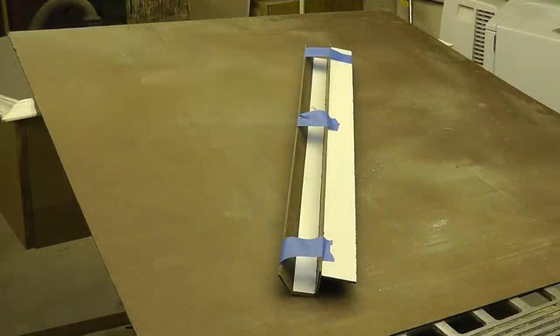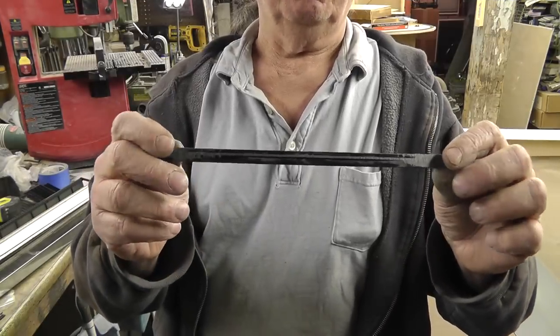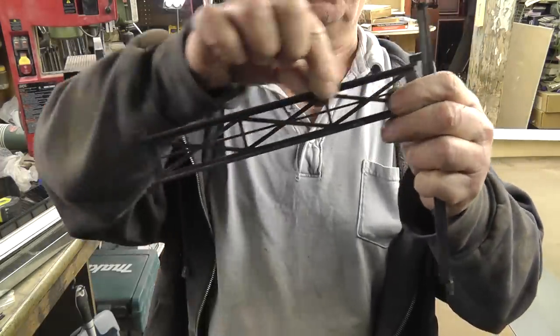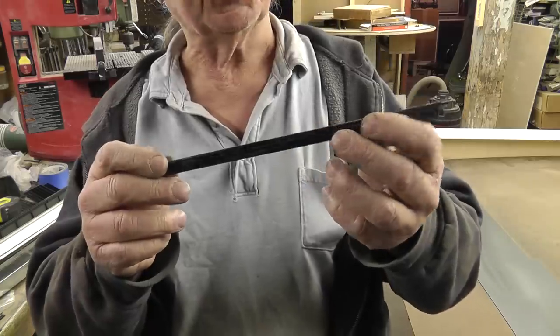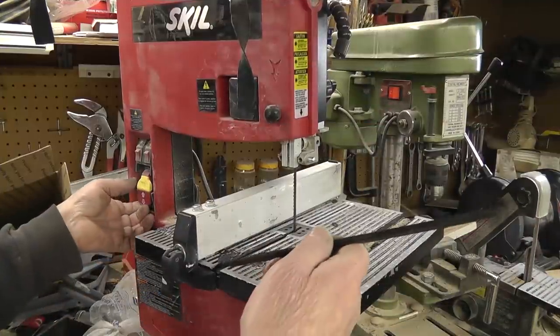I cut the piece for the roof section overhang at a 45-degree angle and again used the blue tape to hold it in place for gluing. I have some scraps from the girders that I cut down earlier — I set them aside because you never know when you're going to need something, and it turned out I did. I'm going to trim these up and use them for girders on the station platform.